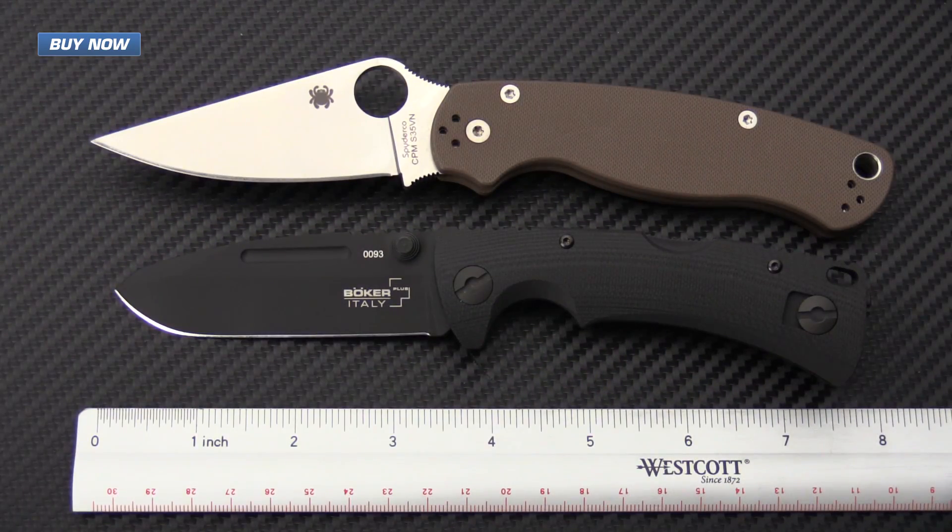For a quick rundown on the specifications: overall length is 7 7/8 inches, blade length is 3 3/8 inches, and the handle comes in at 4 1/4 inches with the flat end or 4 1/2 inches with the hardened glass breaker. Handle thickness is 0.56 inches, blade thickness is 0.140 inches — just between 1/8 and 5/32 inches — and the overall weight comes in at 5.7 ounces.